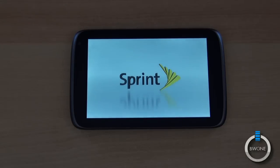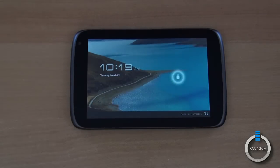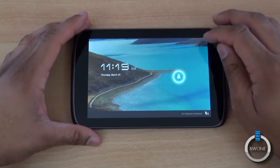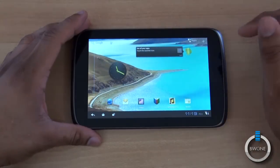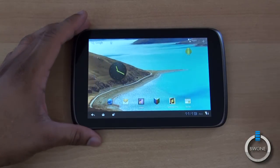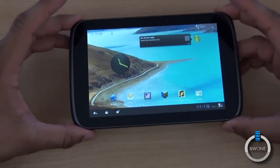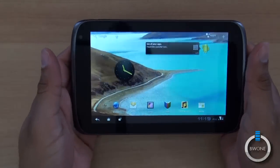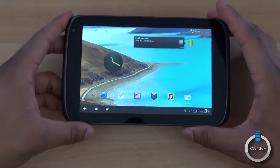Waiting for it to come up — alright, there we go, that loaded up pretty fast. Unlocking here, we have Android 3.2. It's a little sluggish to start, maybe just waiting for things to load up. This is one of the tablets from ZTE, who has really been putting out a lot of products lately.